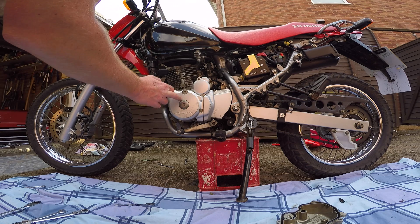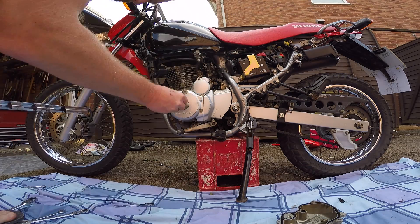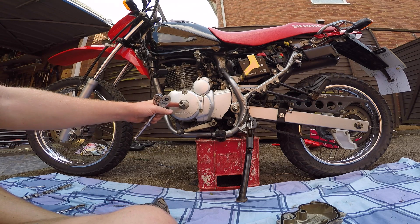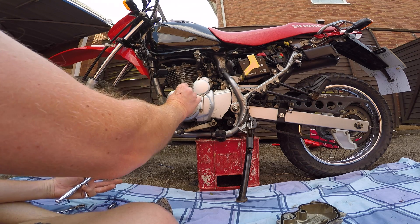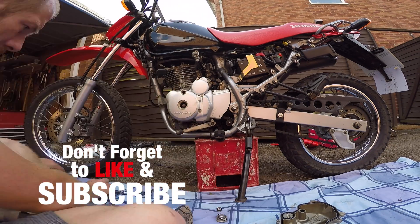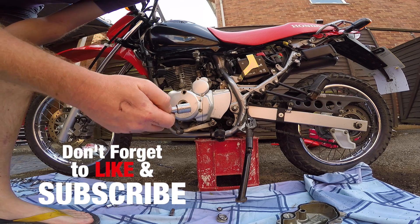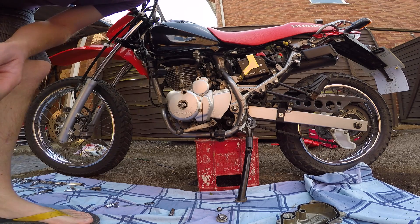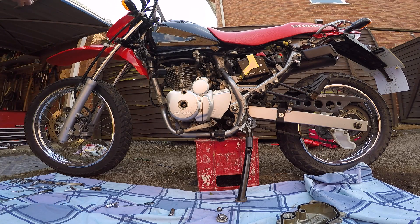Now it's a case of removing this and this to set it all up to get top dead centre. It's a 10mm Allen key bolt hex head for this one and 6mm for the top one. Then it's a 14mm socket onto the crank bolt, but first you're going to need to remove the spark plug to allow it to spin around for you.